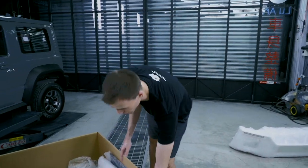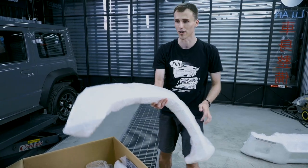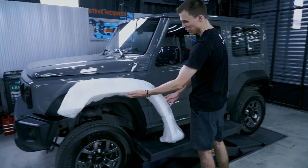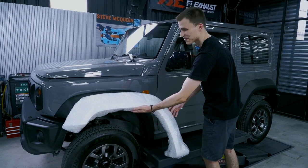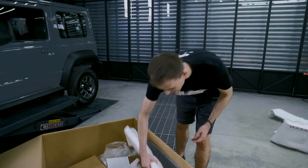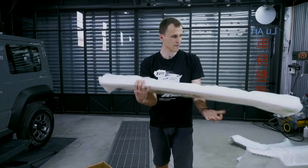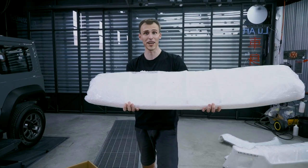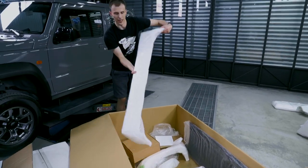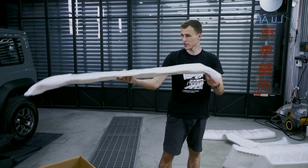We have four fender flares and they are very iconic to Liberty Walk — very wide and they go right here. It's perfect for all SUVs. Here we also have the front roof spoiler, which is quite big, and at the rear we have the spoiler lip, which is going to make it look meaner and more lowered.